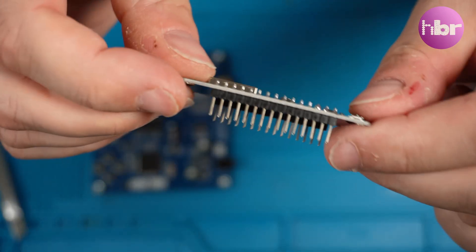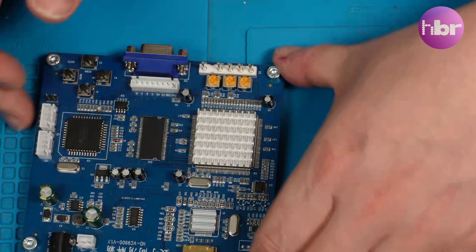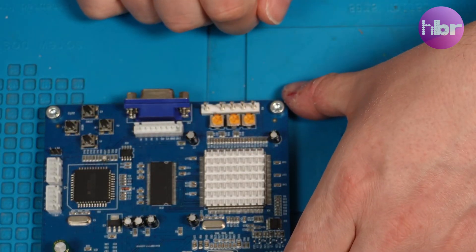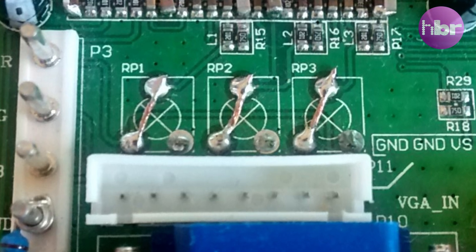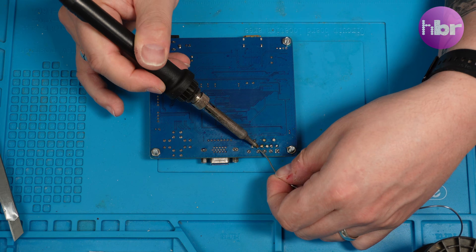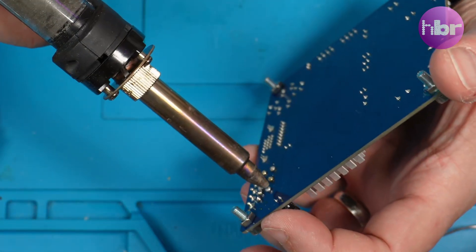The first thing in the instructions, links in the description, on the GBS Control Wiki is to remove and bypass the three pots on the RGB input. I'm definitely going to be taking a less destructive approach than is depicted in the wiki because I've got the tools and I can. So, hot gun at the ready, we can remove these pots quite simply and replace them with simple links.